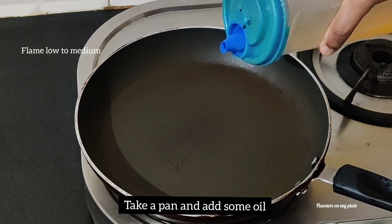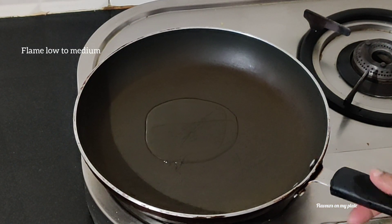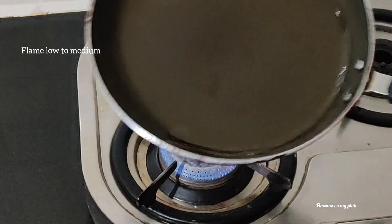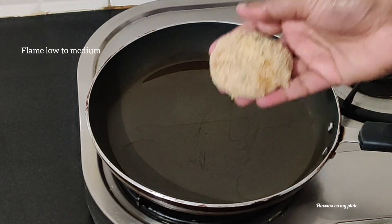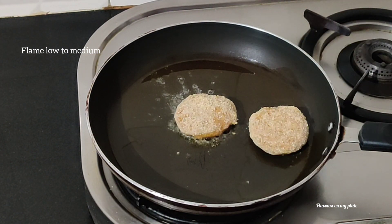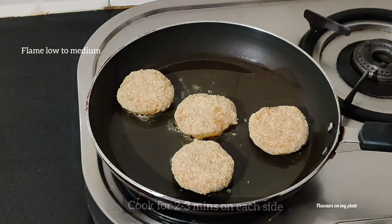Our cutlets are now ready to be fried. We'll add some oil into a pan — the flame can be between low to medium. If your flame is too high, your breadcrumbs will burn. Once the oil is hot, we'll add in the cutlets one by one. It'll take about two to three minutes on each side for perfectly crisp cutlets.